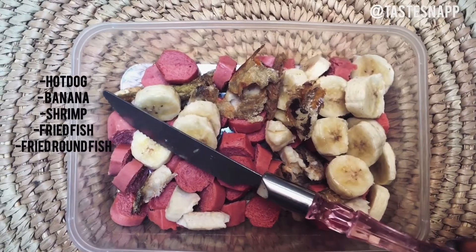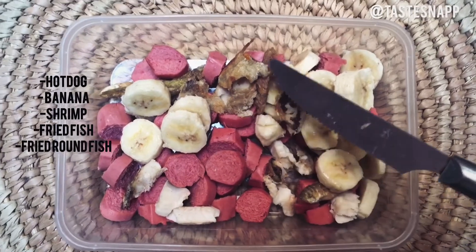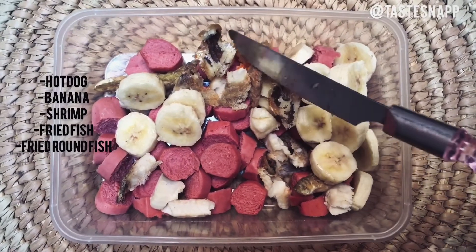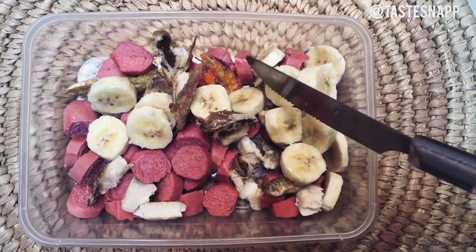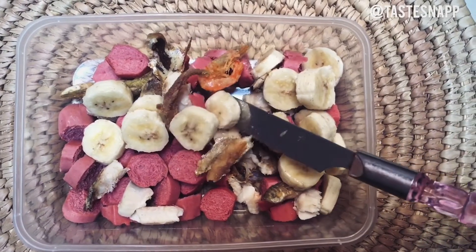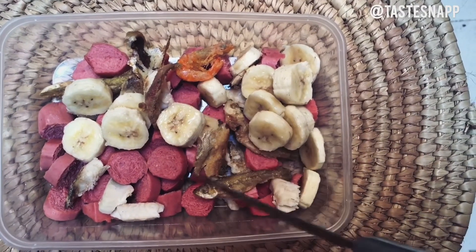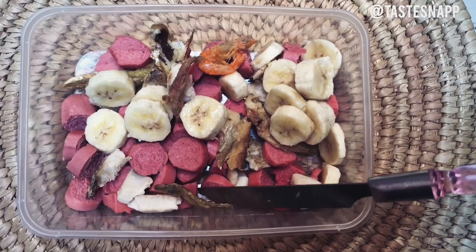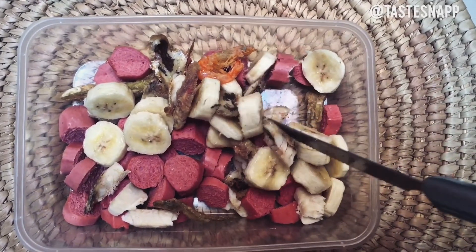We're frying things here. We have hot dog, banana — yes, we need to be frying banana. And this is fried fish; I'm just going to fry it a little more. We have prawns, crab — that's basically it. And we need to fry the fish as well.